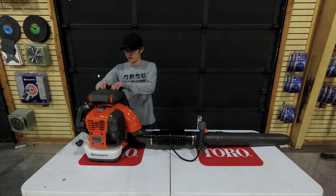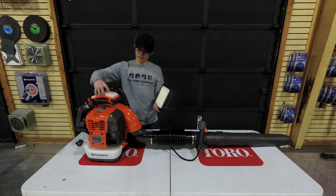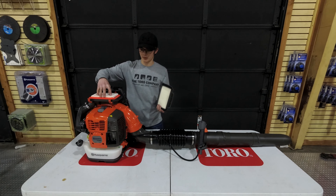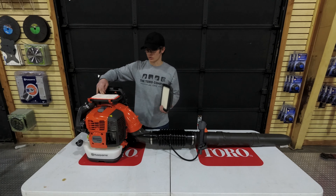On the top of this unit right here is going to be your air filter. As you can see, it has a heavy-duty air filter. It is important that you check this every once in a while to make sure that it isn't too dirty. If it is, you can either clean it out or replace it.